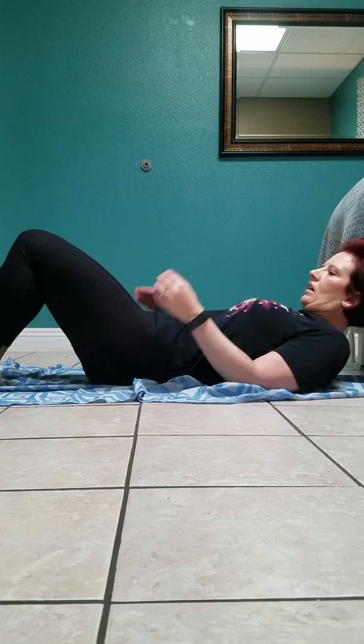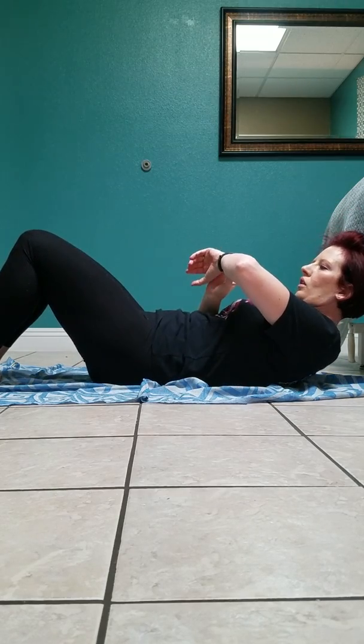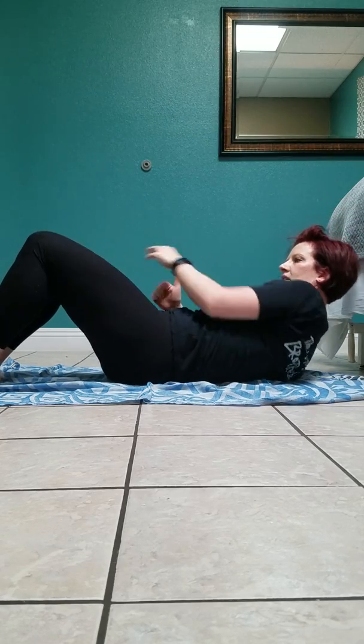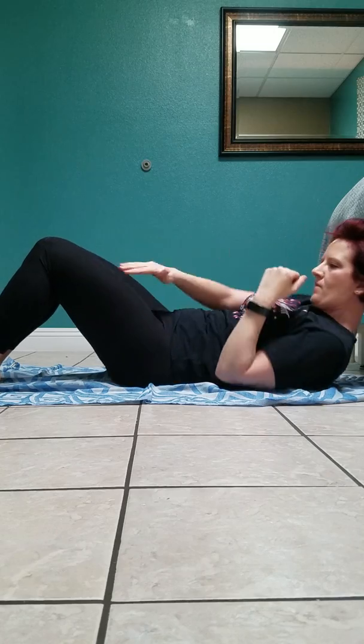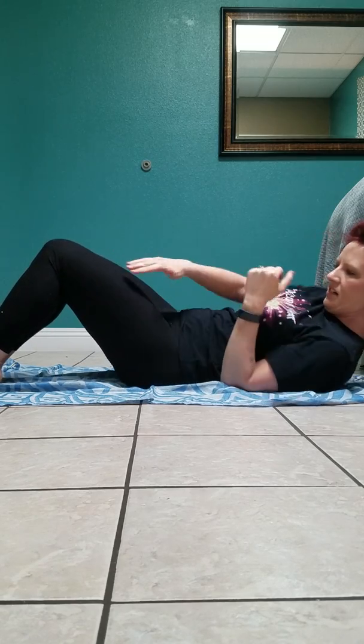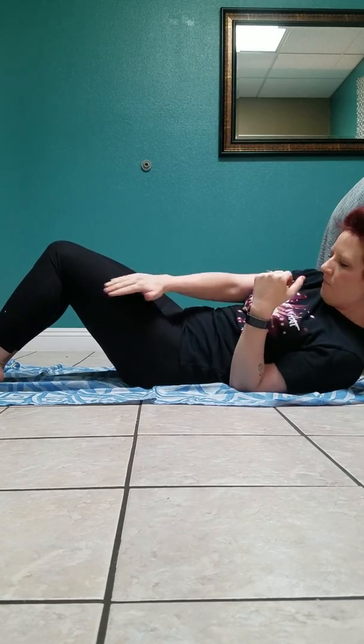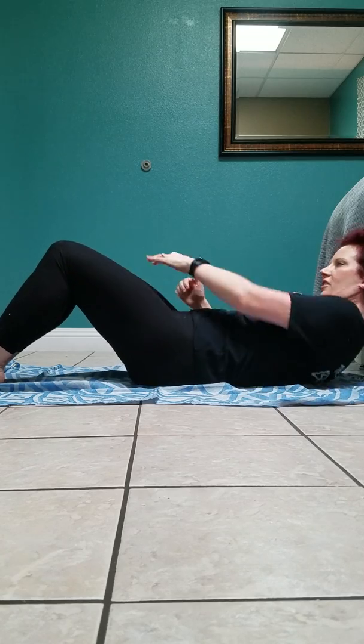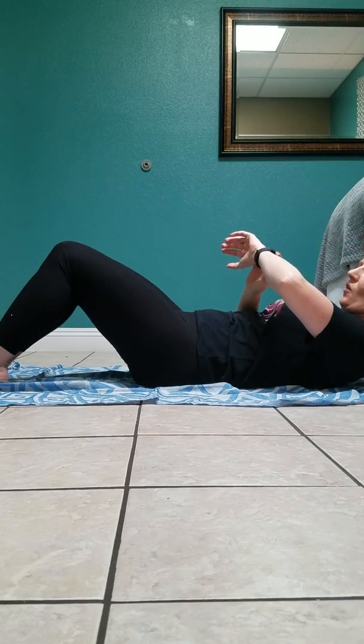Now we're going to do another sit-up — this time just a crunch, not all the way up. You're going to do a cross, just like this. We're going to go for another 45 seconds. Make sure your core is tight and go as far to each side as you can to work those obliques. It's a little harder on hard ground — I've done this at home on carpet. Time is up.